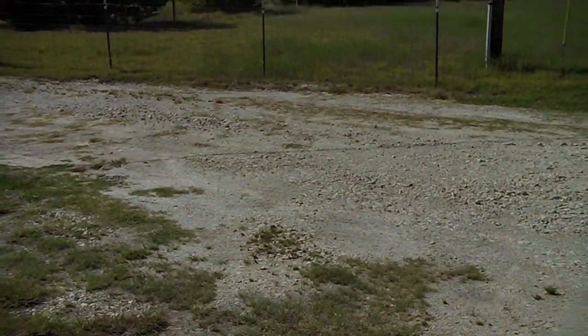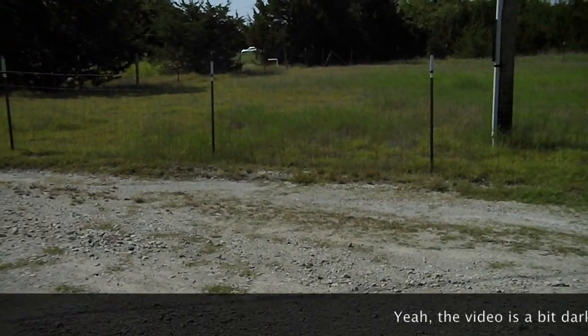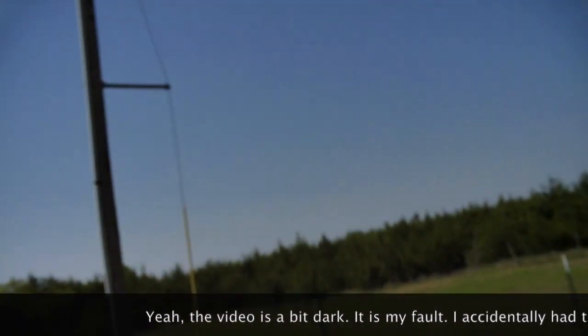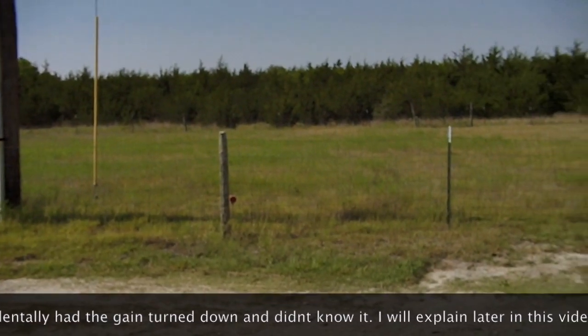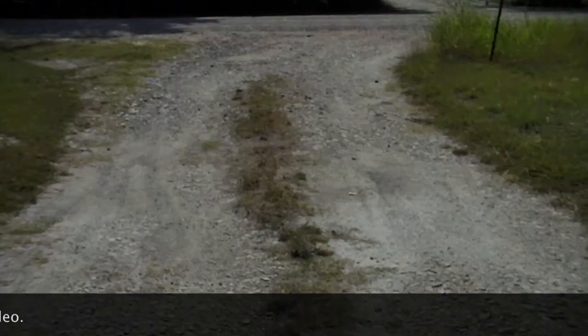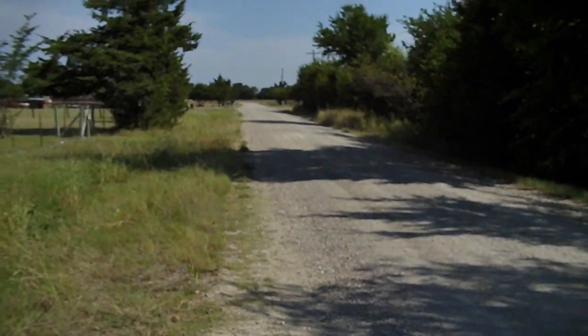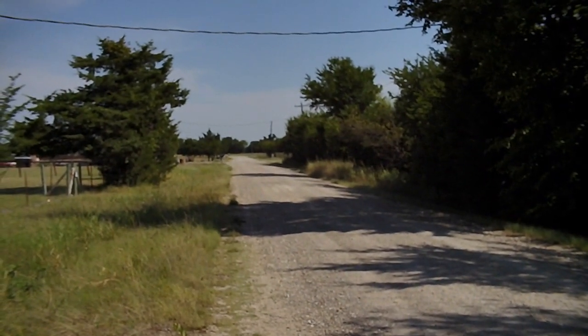Alright guys, daytime mode — it's daytime obviously. Let's see if I can get the focus done. We're going to walk out here to the road and take my rangefinder because I want to see how far those trees were from last night. You can see out there now — they're way out there.